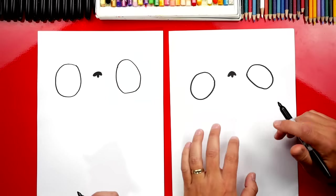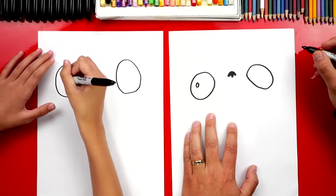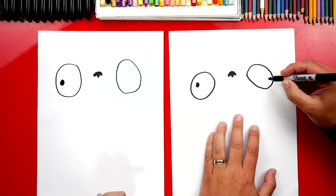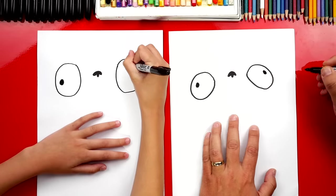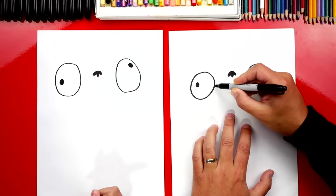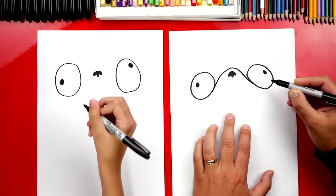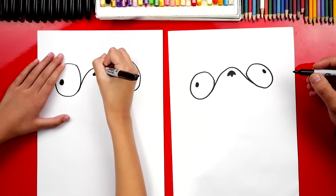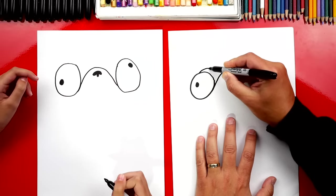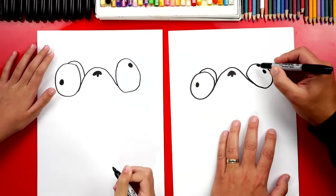Let's draw his pupils next — the inside. We're gonna draw a little oval. He's always cross-eyed; he can't focus very well! Then let's draw another pupil over here on the right, aimed towards the other direction. Now let's draw a little curve that starts on the left side, goes up over his nose, back down, and connects to the eye over here — it's for the snout.